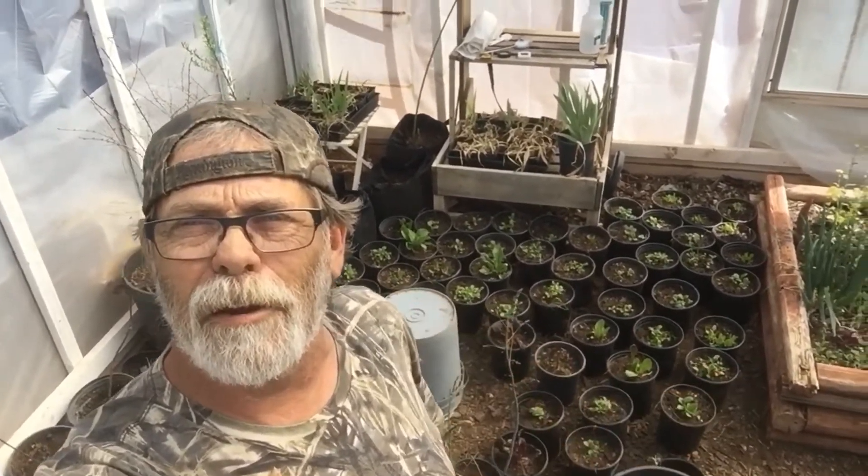Catherine, thank you for the inspiration — this is what it's turned into. Check that out. Y'all give me a thumbs down, and goodbye from Gardening in Gnome Town.